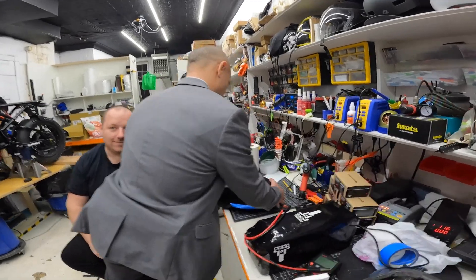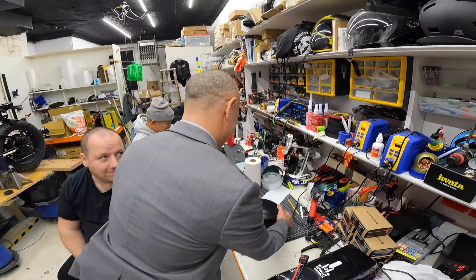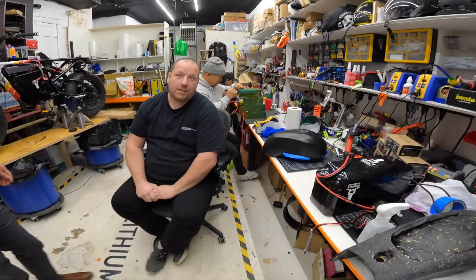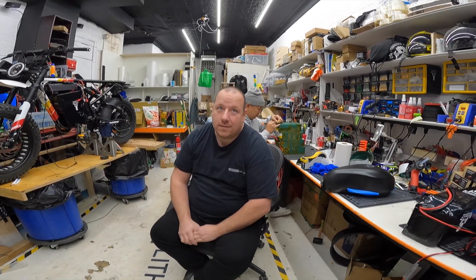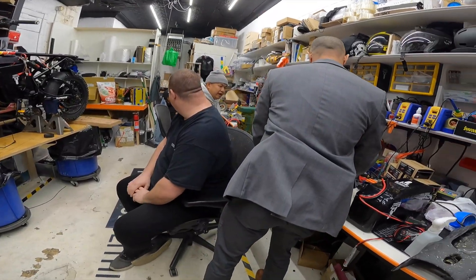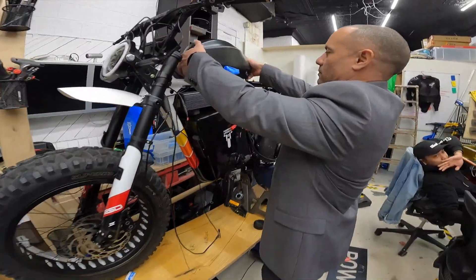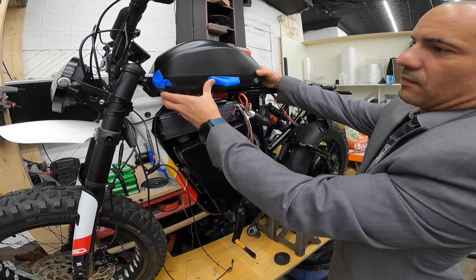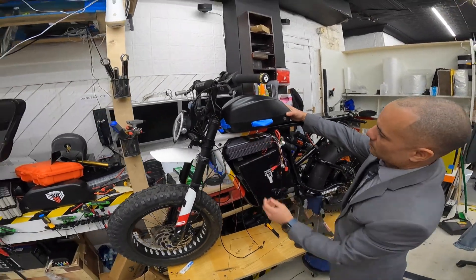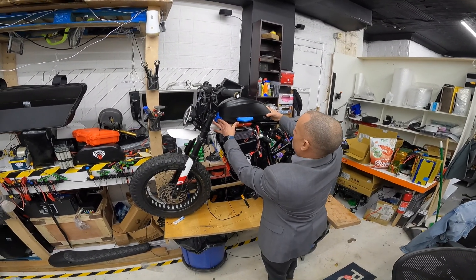Is it heavy? That's some girth to it — 17 amp hours. It's gonna be the biggest battery on the RX once you combine them. You don't have like 80 amp hours? No, no, that's live. It's gonna be more power — that looks really nice.